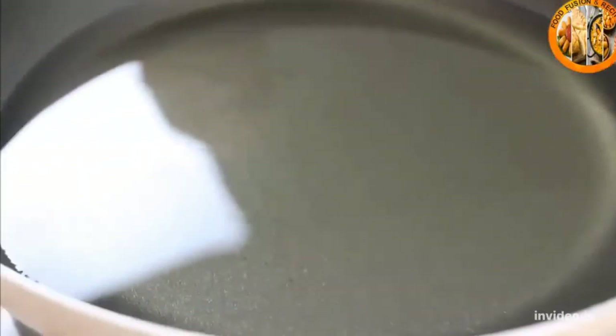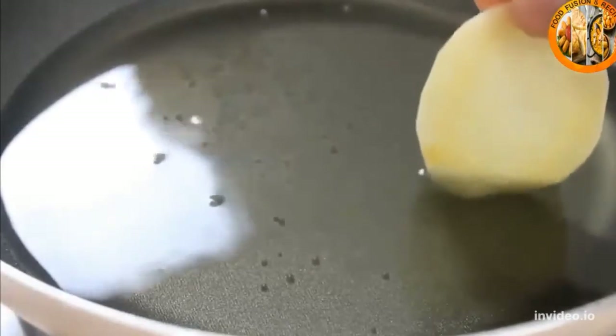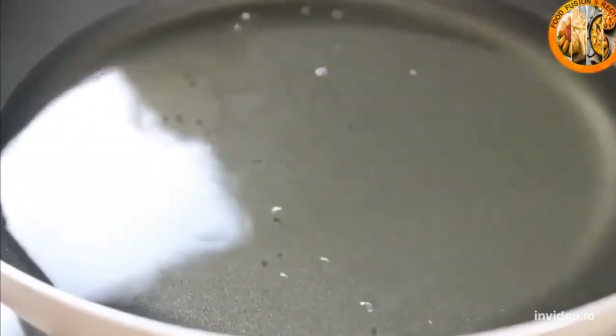At this point, heat your oil to about 350 degrees. You can use a candy thermometer, but what I usually do is just put a potato slice in — if it sizzles up, the oil is ready. I'm using a pan with about an inch and a half of oil in it, but of course you can use a deep fryer if you have one.